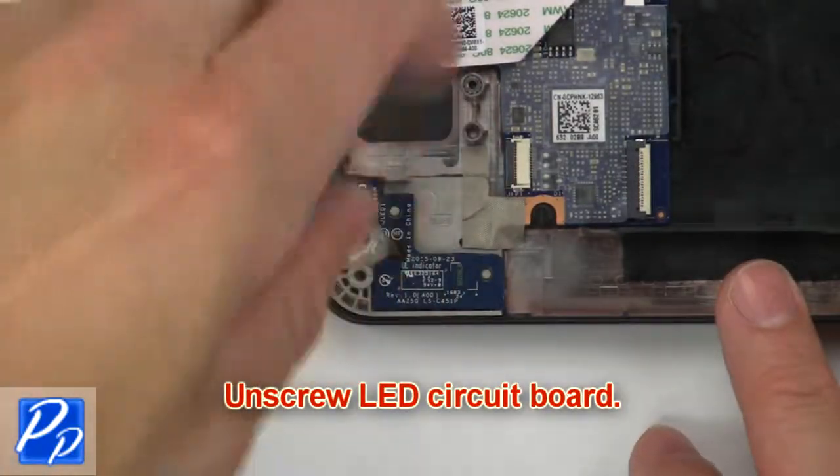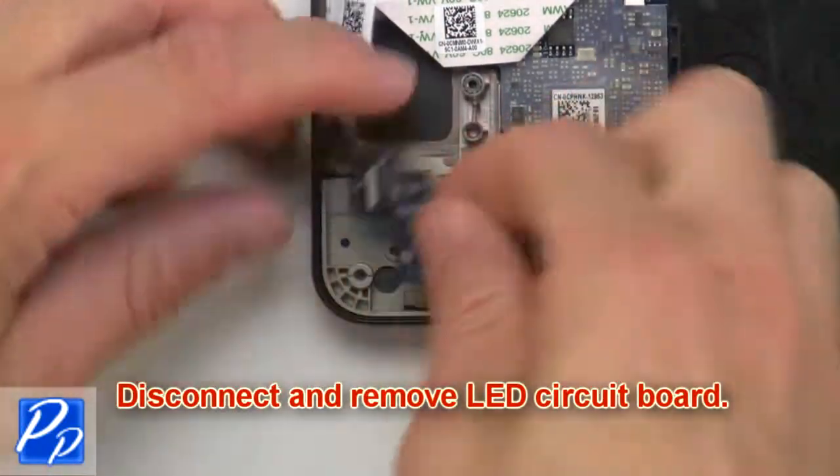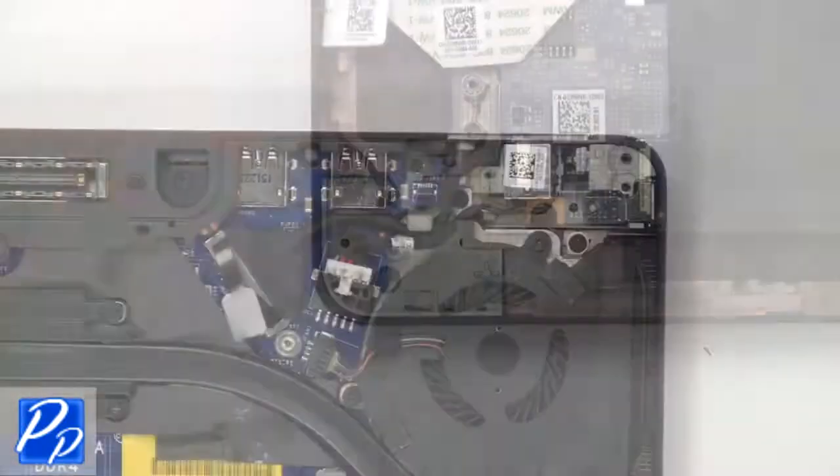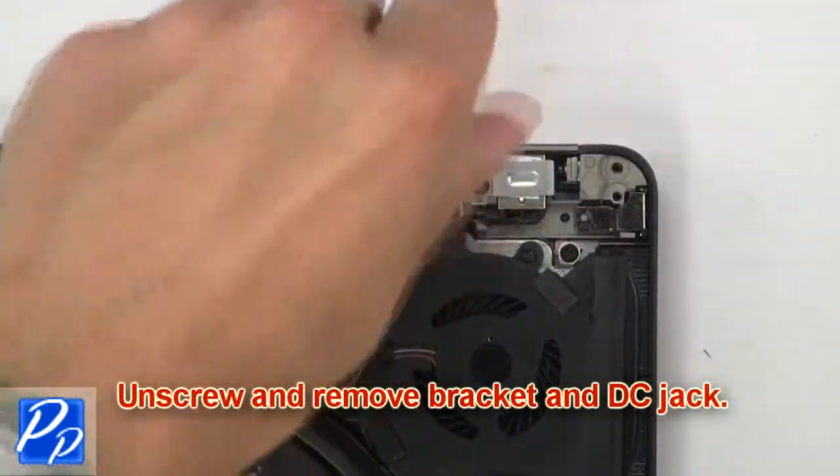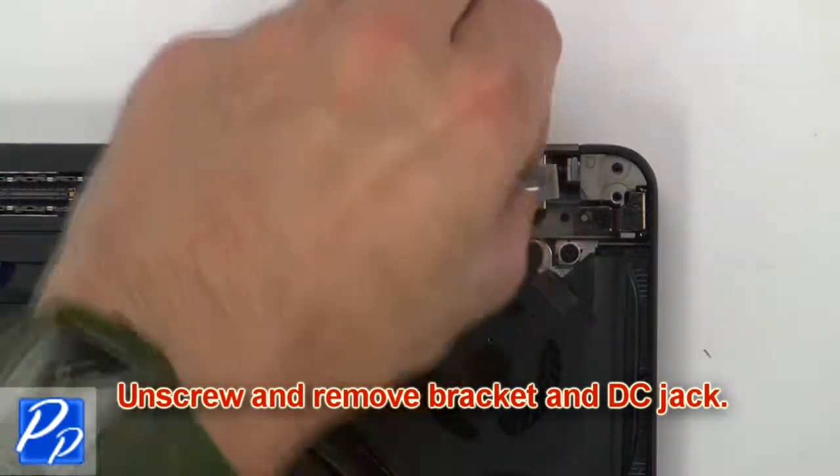Now unscrew the LED circuit board. Then disconnect and remove the LED circuit board. Then disconnect the DC jack. Now unscrew and remove the bracket and DC jack.